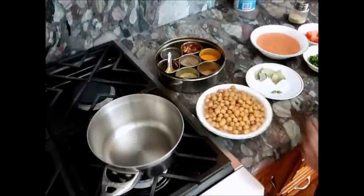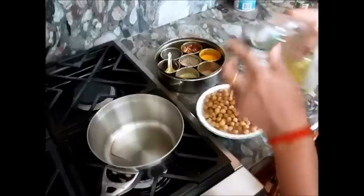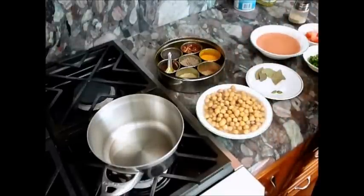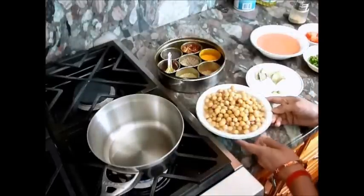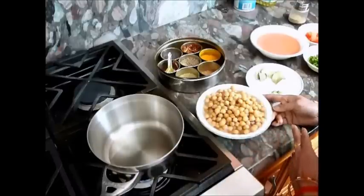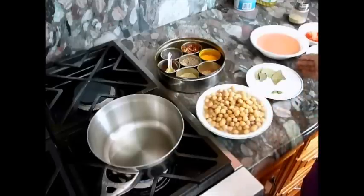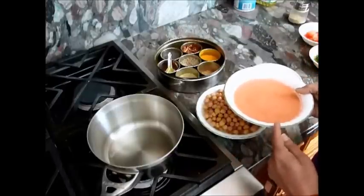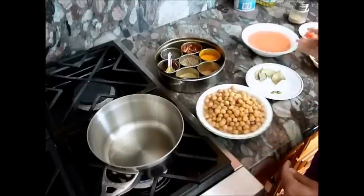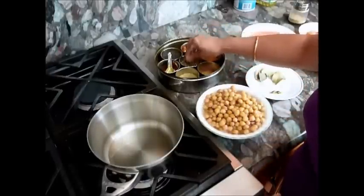I just turn down the heat and I will add the oil into the pan and let it heat. I took about 1 cup of dry chickpeas, soaked overnight, and after that I just boiled it in salty water. I also made the tomato puree and added the ginger and green chilli when I made the puree.